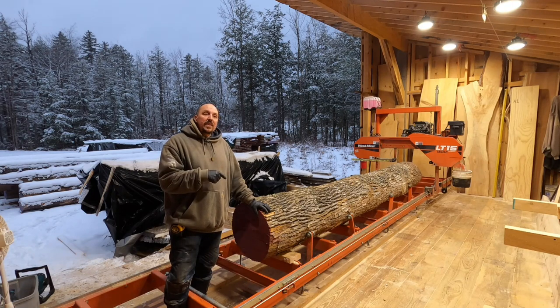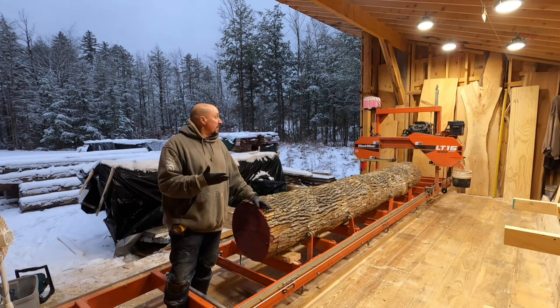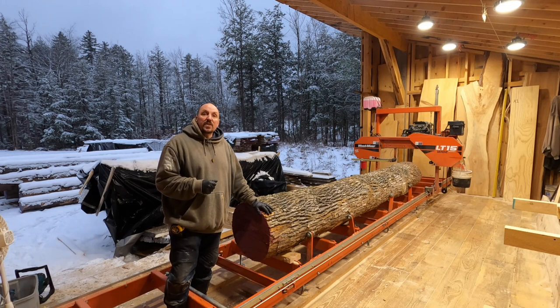On the butt end, after we climbed down to actually take a look at it, it was 30 plus inches. We were able to harvest three decent sized pieces. Hopefully we're going to cut it up and find some nice stuff inside.